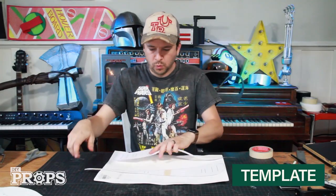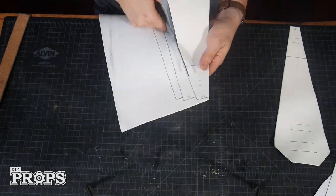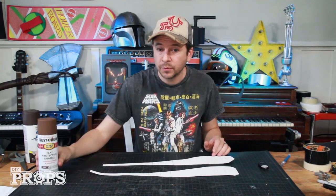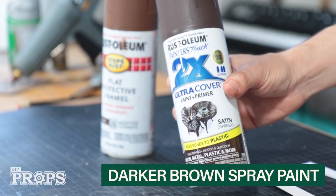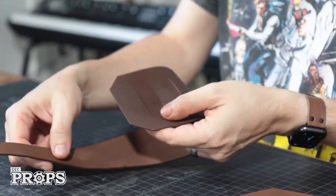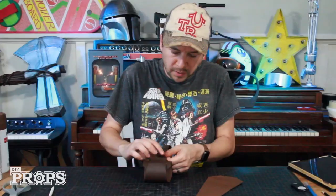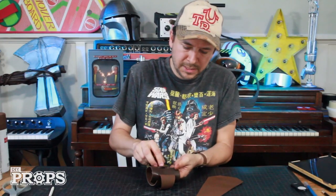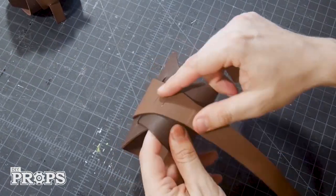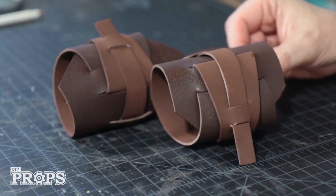Moving on to the arm bands — she's got one on her wrist and one on her upper arm. I'm making these out of the same thin craft foam, using two slightly different templates. Print them out, assemble, and cut them out, then trace and cut them from the foam. One side gets painted the same brown as before and the other side gets a darker shade — I'm using satin espresso. The piece loops around on itself dark side out: the small end goes through the first set of slots, pulls all the way in, folds back on itself, then goes through the second and third sets of slots.